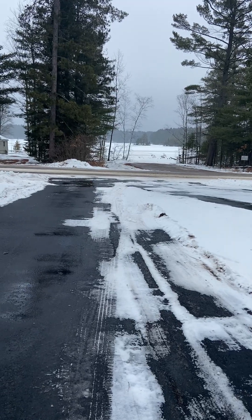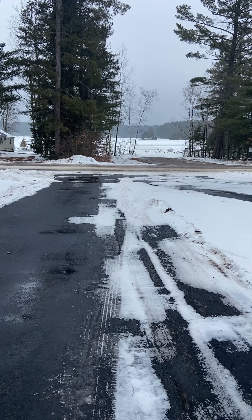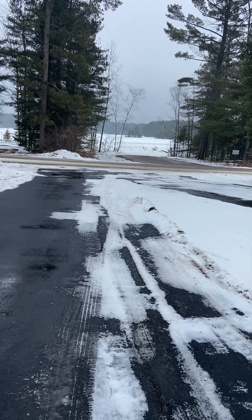So January 25th. School started a little late this morning. We did have a layer of ice on the roads and that kind of thing, so they did a two-hour delay.